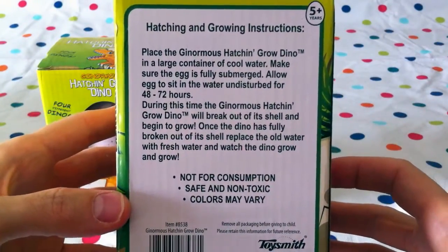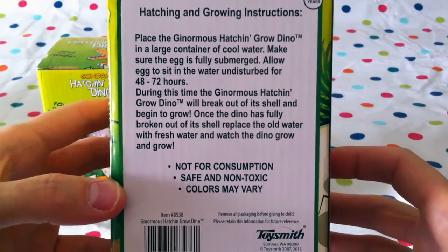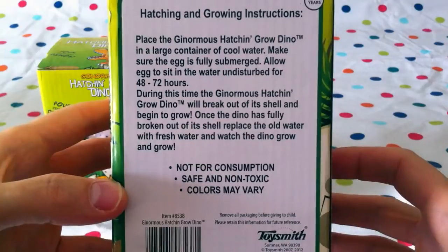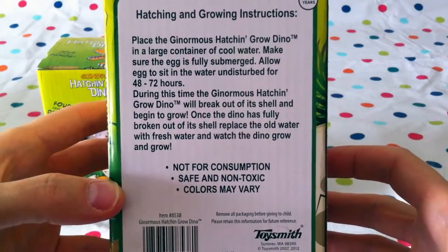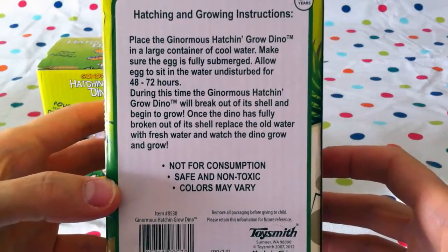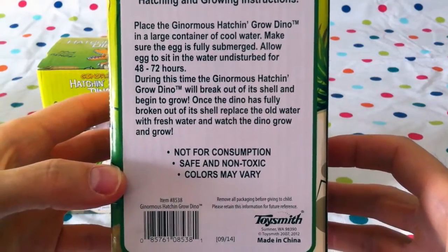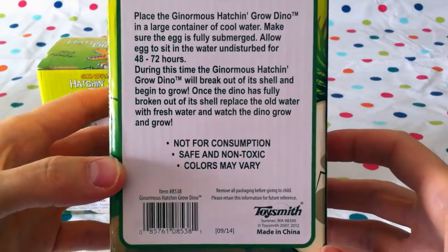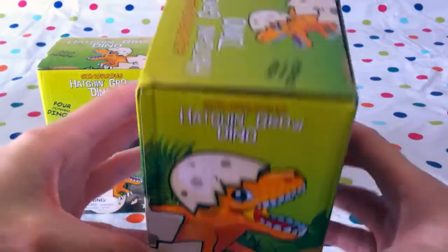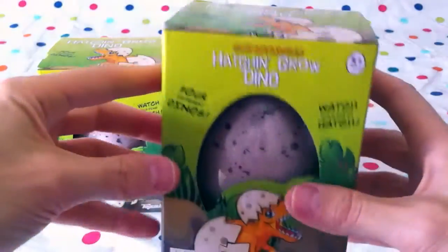Here are the instructions: place the ginormous hatch and grow dino in a large container of cool water. Make sure the egg is fully submerged. Allow egg to sit in the water undisturbed for 48 to 72 hours. During this time the dino will break out of its shell and begin to grow. Once the dino has fully broken out of its shell, replace the old water with fresh water and watch the dino grow. Not for consumption — not to swallow or eat. Safe and non-toxic. Colors may vary. Made in China.